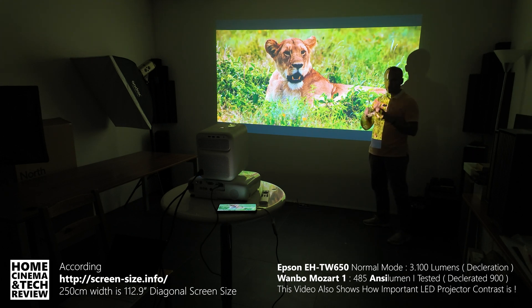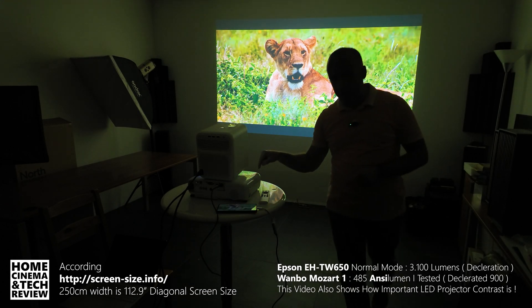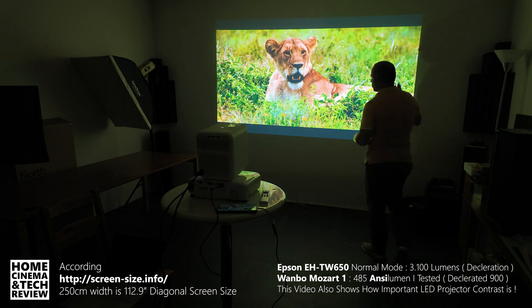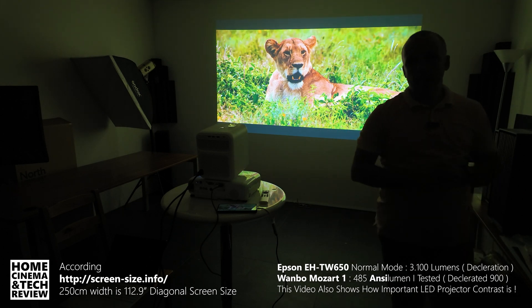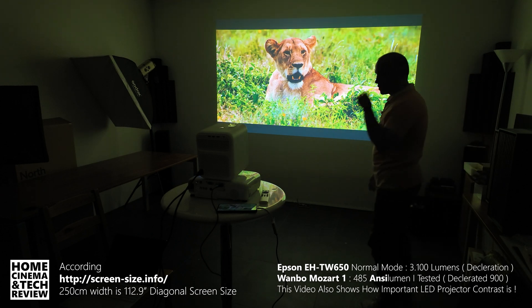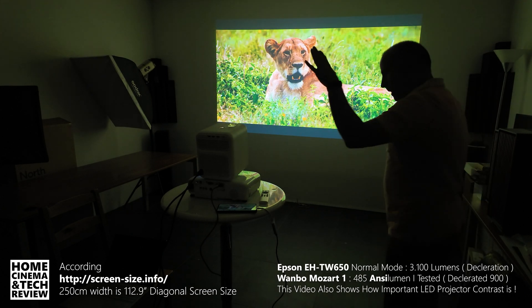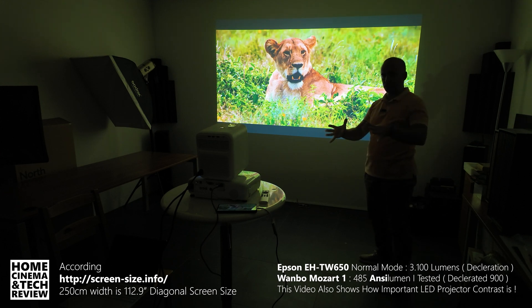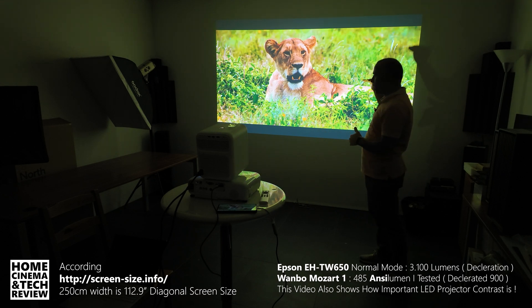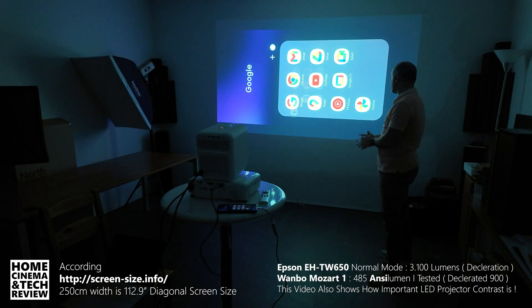Throw ratio will be different from one projector to another. I'm going to fix the brightness level to the Epson and try to reach the same image size with the Wambu. That will give you a clear idea whether you should go for a brighter projector or whether a less-than-1,000 ANSI lumen projector is enough. For 100 to 120 inches in a dark room, I use it daily and it's very enjoyable — but there's still a difference when you have the brightness. If you add an ALR screen, you'll get a much more contrasted image.